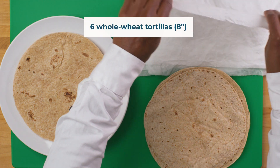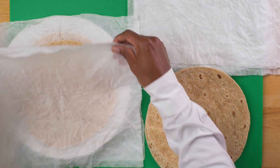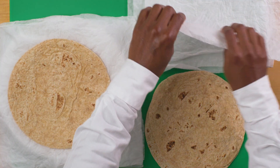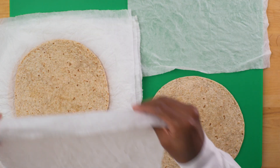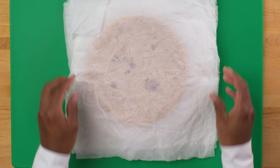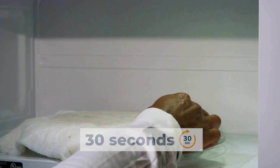Prepare six 8-inch whole wheat tortillas. Place one tortilla on a microwave-safe plate and then place a damp paper towel on top of the tortilla. Repeat until all six tortillas are stacked on the microwave-safe plate with a damp paper towel in between each one. Microwave for 30 seconds, then remove the plate from the microwave.